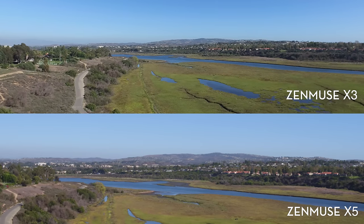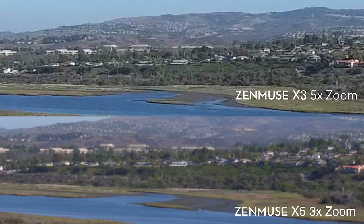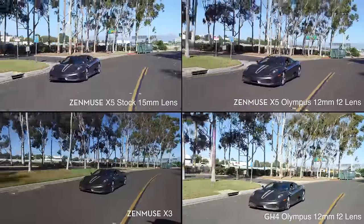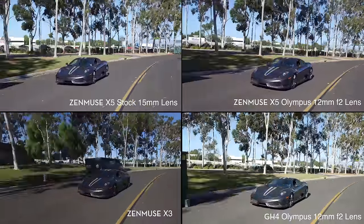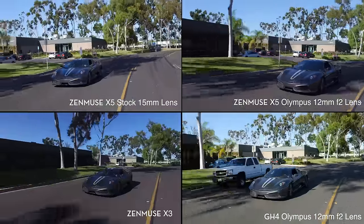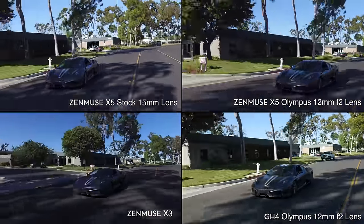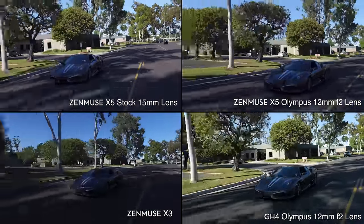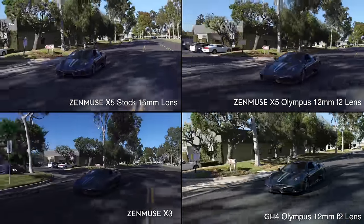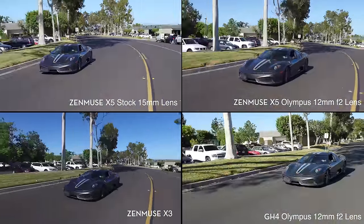Let's pause here and do some zooms in so you can get a good idea of what the footage looks like. The next shot has four camera setups: the X5 with the stock lens, the X5 with the Olympus lens to compare correctly with the GH4, and the X3. These are cropped in a little bit so we are losing some resolution, but you can get a good idea of the coloration of these sensors and how they process images.